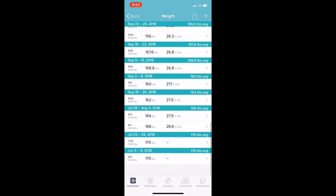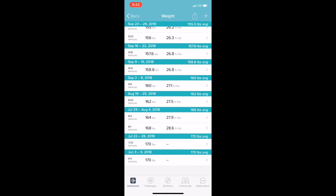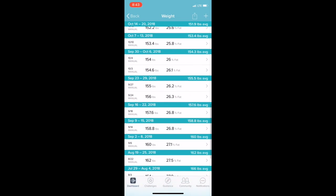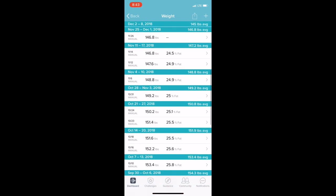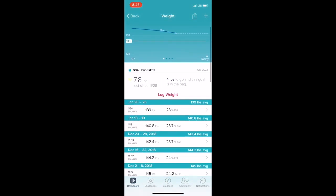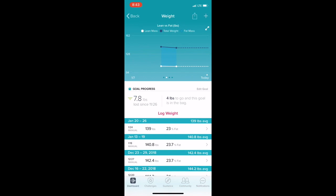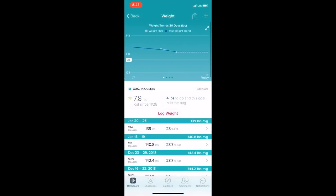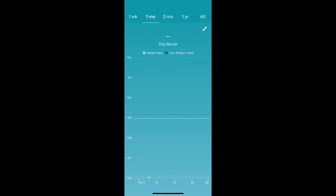This is a really big part of the app that I use a lot — this is where I put in my weight and body fat. I get my body fat from the scale I have at home, which is about $30. This is where I record that, and you can see the trends over time — the progress I've made over the past couple of months.